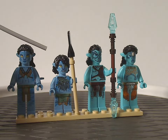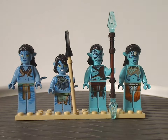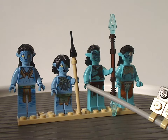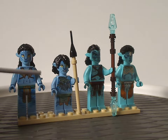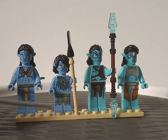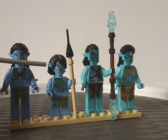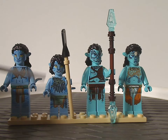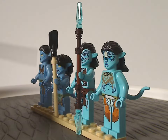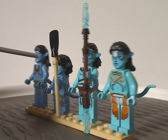Next we have Kiri, with face printing done quite well, and also the torso printing quite good for how it is, and leg printing great as well. She has a hair piece like we've seen on a couple other figures in this wave, and she's also holding an oar piece that would be used for the kayak included in this set.